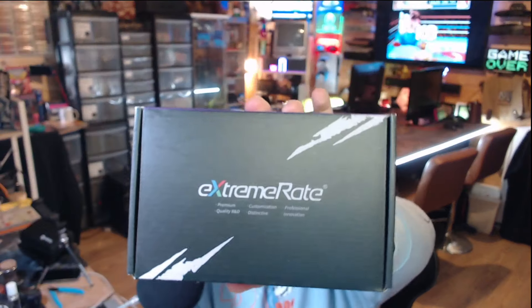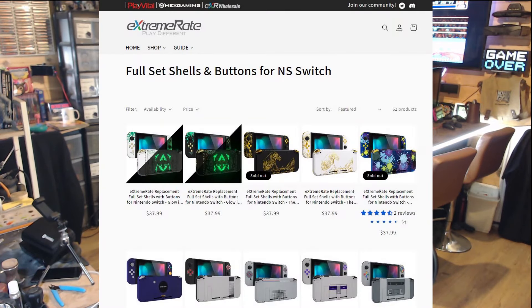The biggest thing I'm going to do — and I was very nicely sent this by the guys over at Extreme Rate — is a new case for the Switch. If you go over to extremerate.com, I'll stick a link below. They do an absolute plethora of new cases for quite a lot of consoles, including the Switch, some retro consoles like the Game Boy and Game Boy Advance, and even later stuff like the Steam Deck. I reached out to these guys and they sent me this for free — not sponsored, they didn't ask anything of me.